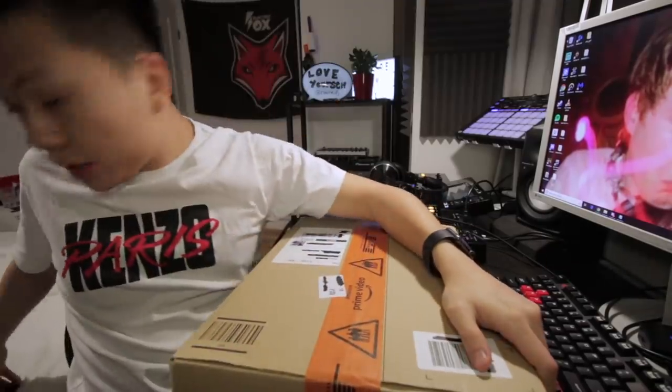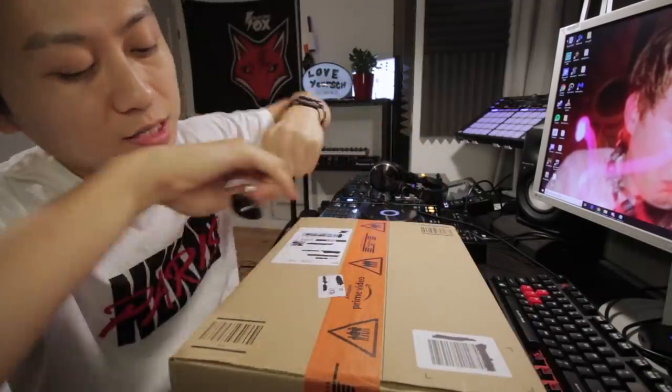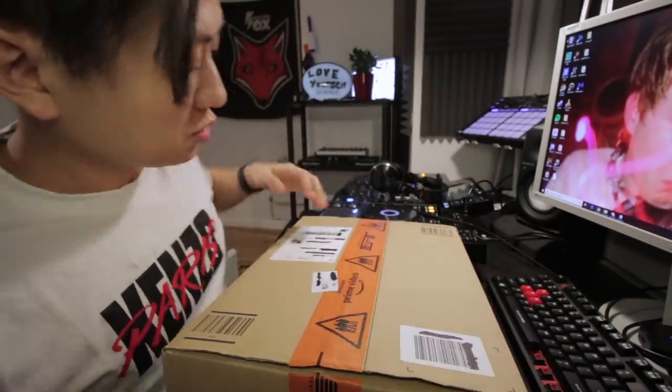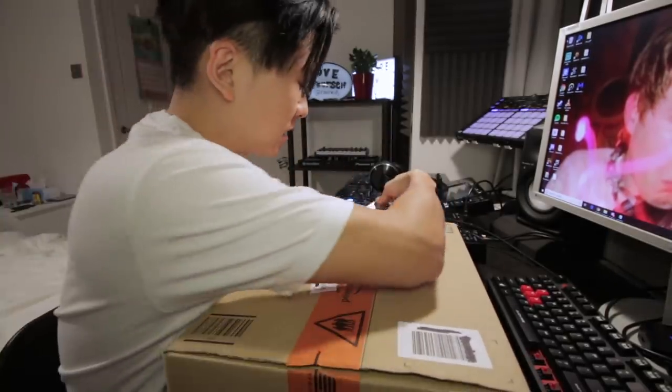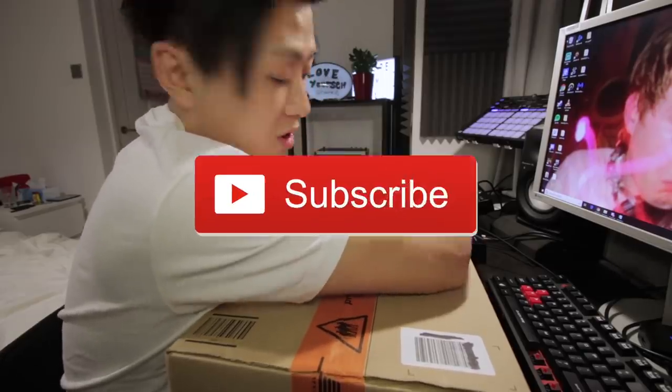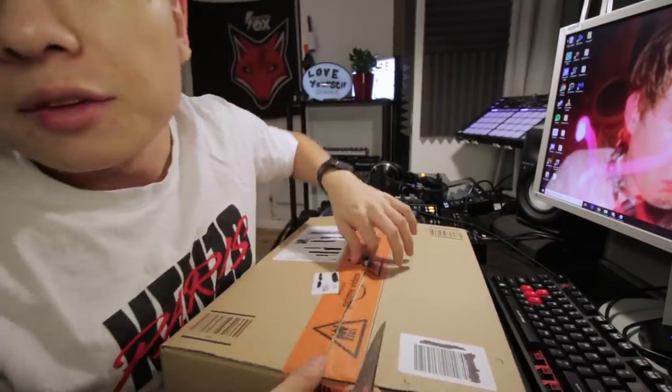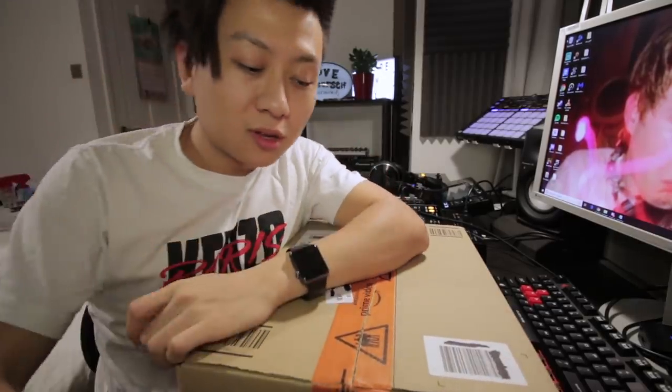Right, so here we go. We've got the box right here. Let's give it an open. Is this my first unboxing video? I'm not too sure. If you guys like this kind of content, make sure you click that subscribe button. Yeah, I know, because most people don't watch the full video — might as well ask you now. And if you guys like good music, subscribe as well. And if you like bad music, well, there's plenty of that here too.